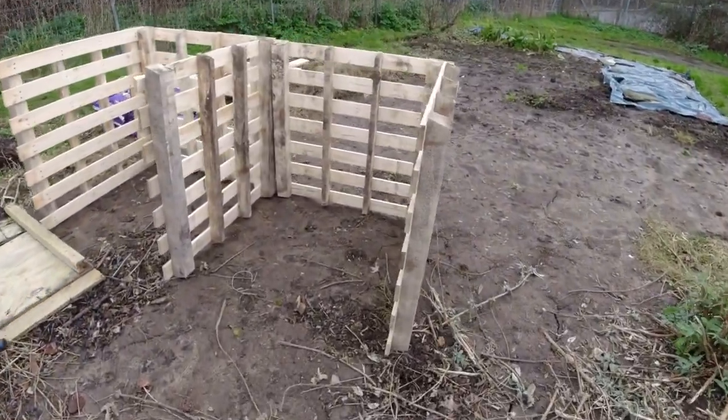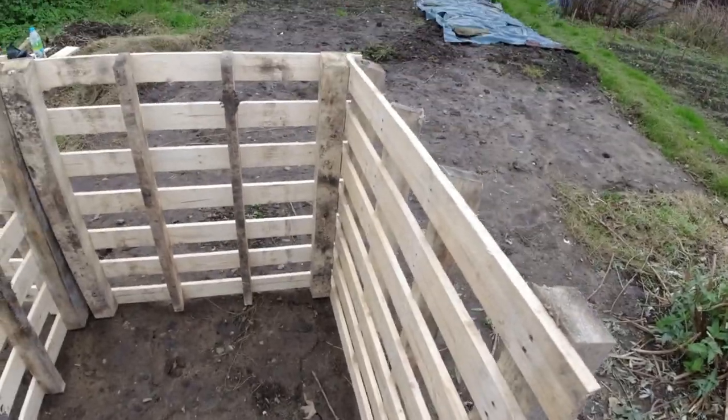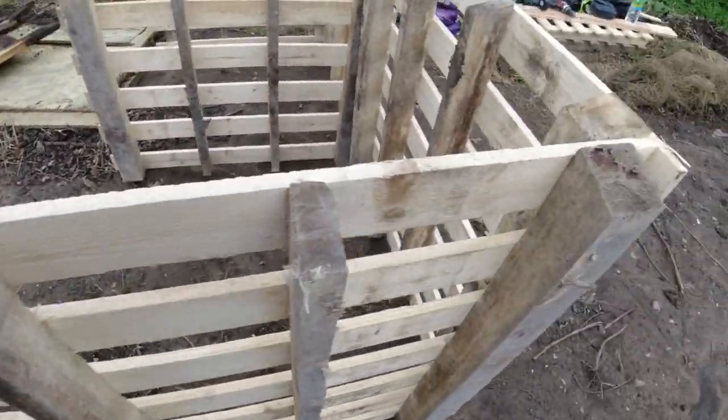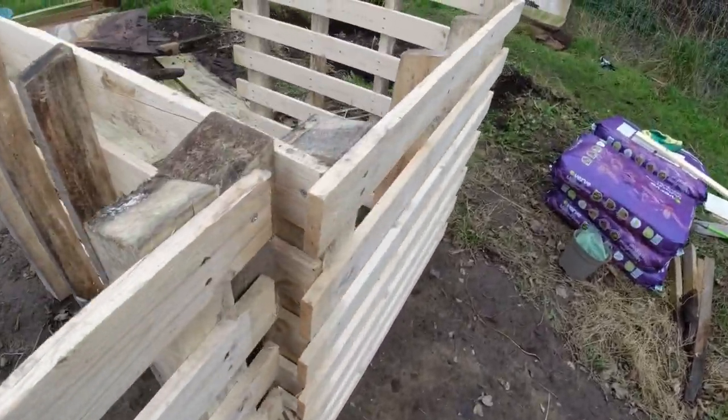And like I said, this is the new compost bin and it all goes together quite nicely. I'm glad I didn't cut the sides off because they're perfect for screwing in. There's no screws in yet but it will all go in nicely.